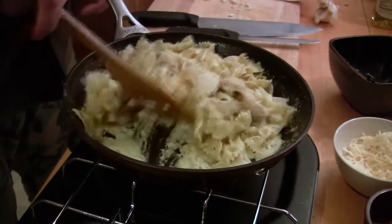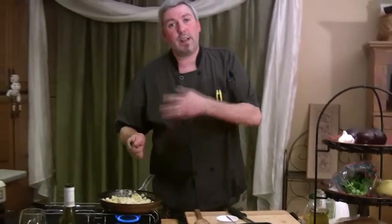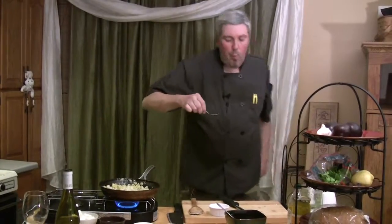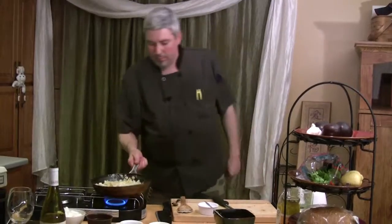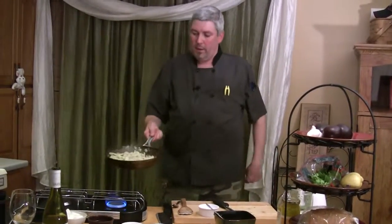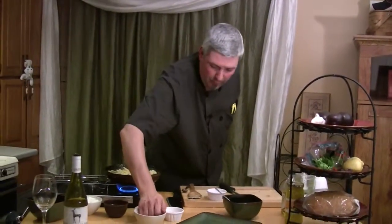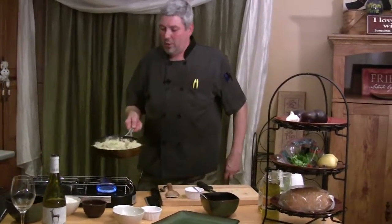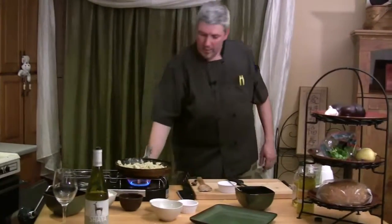Now that the sauce is coming together, I'm going to give it a taste and see if there's anything we need to add. The only thing I would say is we're going to add the rest of this pasta — probably another quarter cup — just to get the mileage out of it and feed everybody, and then we're going to add more cheese. This is so good; you don't know what you're missing. We're going to give this a toss, bring it all together, and that's it.